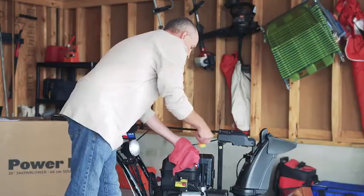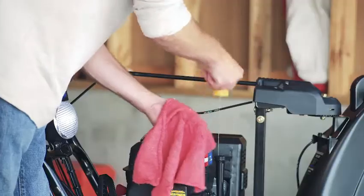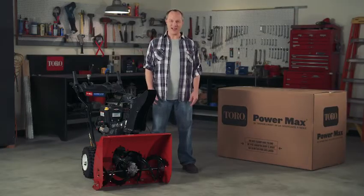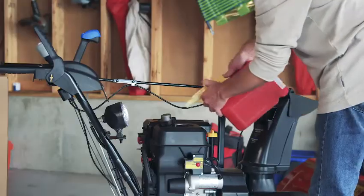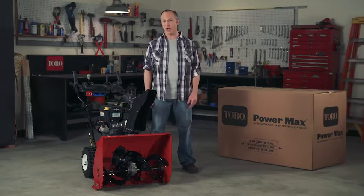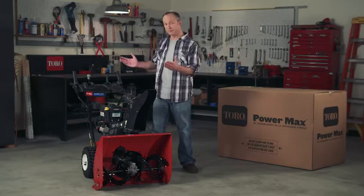If you make these adjustments and still experience any issues, see your authorized Toro service dealer. Your machine comes with engine oil in the crankcase, but be sure to check the oil level before starting up and add oil if necessary. Now you're ready to test your new snowblower. Be sure to add Toro premium fuel treatment to your fuel before you fuel up, and only use the bare minimum of fuel for your test run. This is important because fuel can deteriorate over time and cause complications. Make sure your tank is dry when you store it so your snowblower will be ready to start right up when you need it most.